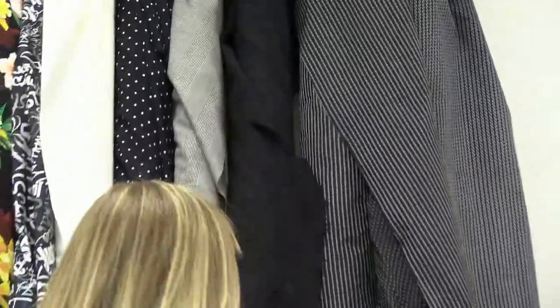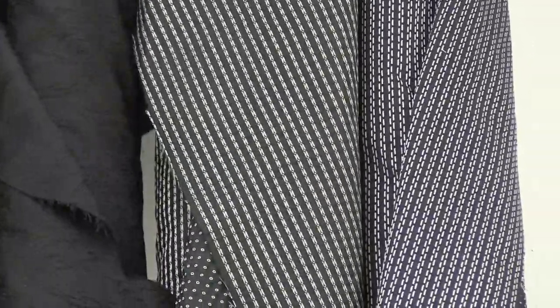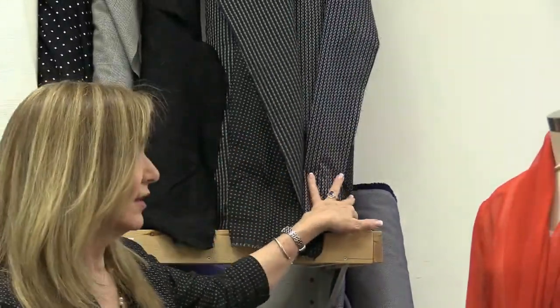Fabrics 3610 and 3611 are what I have on — 3610 is the circles and 3611 is the dots, both 100% viscose. They're lightweight with good drape, but not super soft. A perfect spring or summer jacket fabric. I made this jacket and wore it without washing it yet.